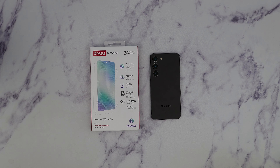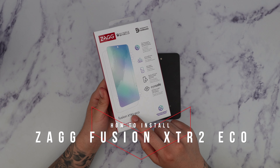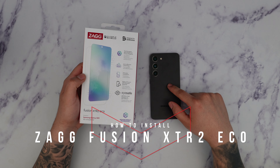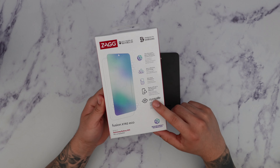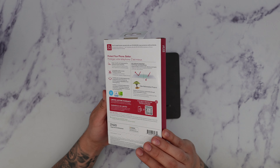What's going on guys? Firewolf Tech here showing you guys the Zagg Invisible Shield Fusion XTR2 Eco for the S23. We're going to go ahead and open this up and show you guys how to install this screen protector. The link for this will be in the description box below, so make sure you guys check that out.